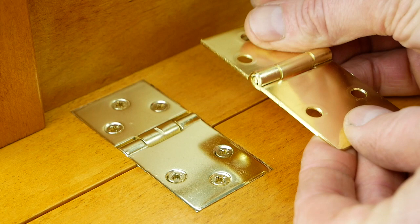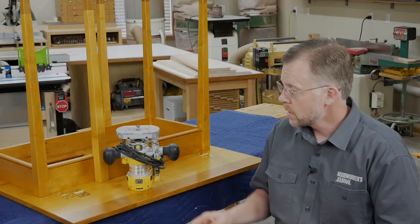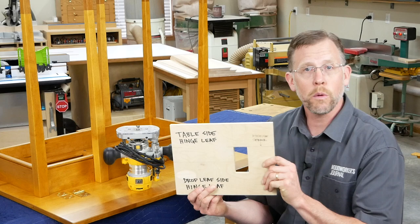Another difference is you need to mount these hinges with the knuckle facing inward rather than outward. So installing these hinges is actually a two-step process: mortising for the hinge leaves and cutting a deeper mortise for the knuckle. I was able to take care of both of those mortising steps using this half-inch plywood template, a compact router, and a couple of different bit setups.